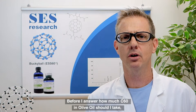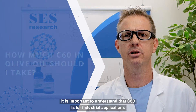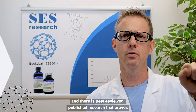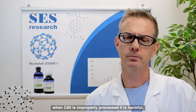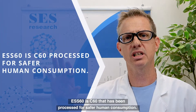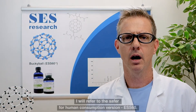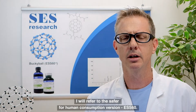Before I answer how much C60 in olive oil you should take, it is important to understand that C60 is for industrial applications, and there is peer-reviewed published research that proves when C60 is improperly processed, it is harmful. ESS60 is C60 that has been processed for safer human consumption. Since we are talking about consuming C60, for the remainder of this video I will refer to the safer for human consumption version: ESS60.